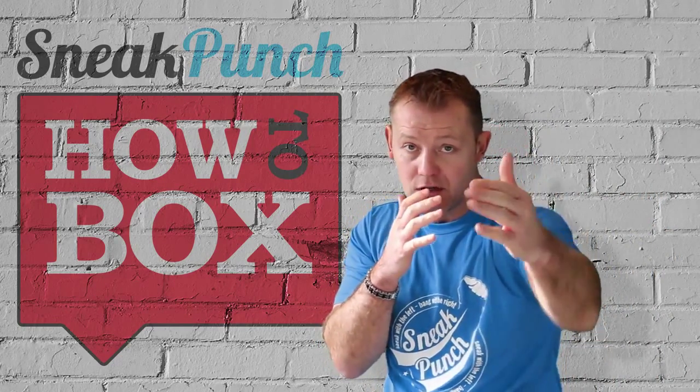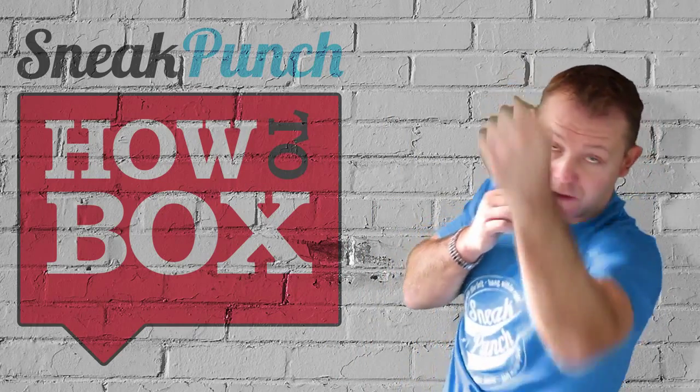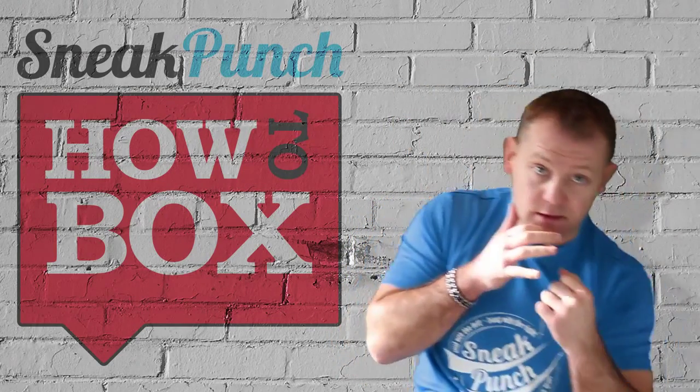If the guy throws a right cross, you slip. If he's a southpaw, you come up with that shot — nice punch there. So slip and hit.